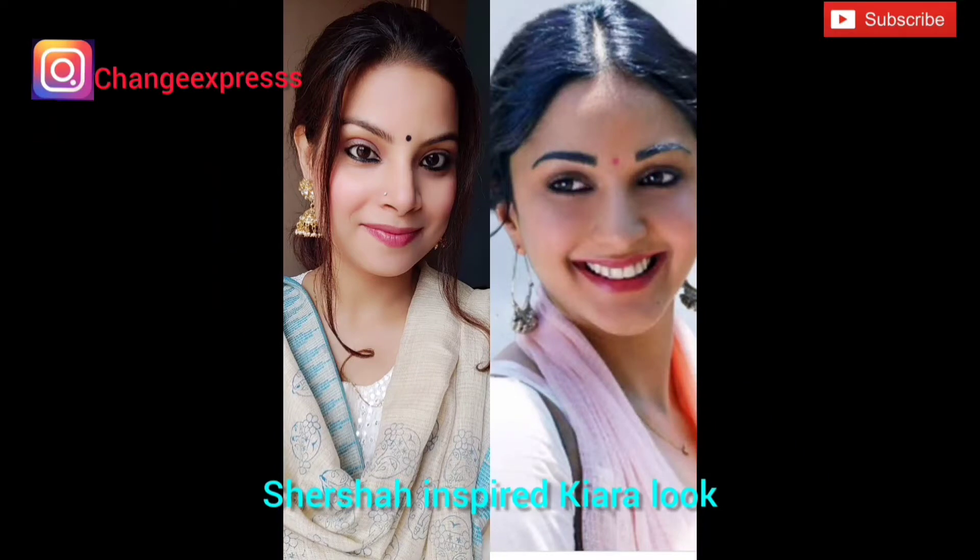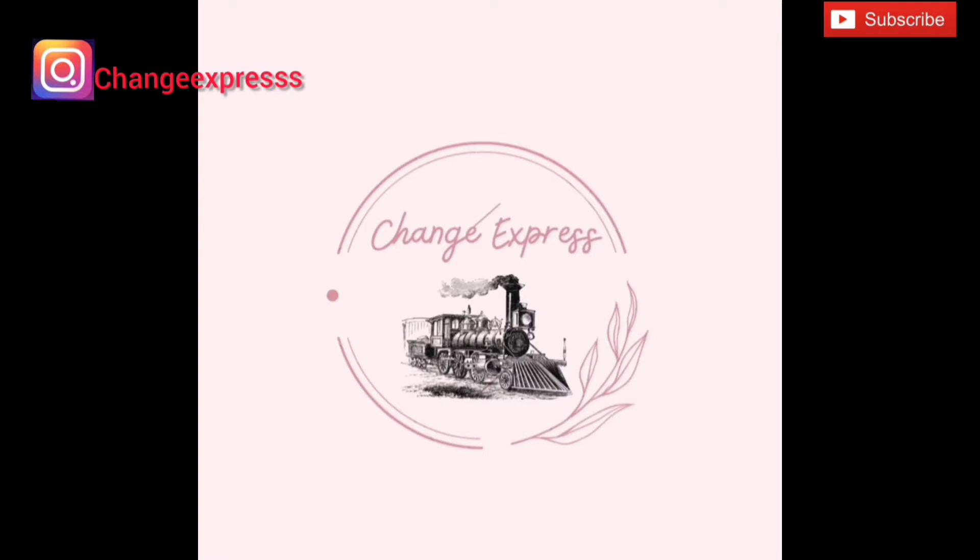Hello guys, welcome back to my channel Change Express. How are you all today? Today I will show the famous celebrity look of Kiara Advani from the movie Shershaah.